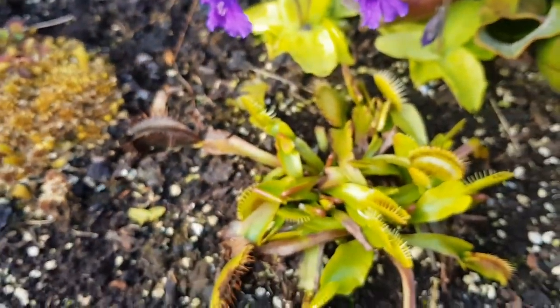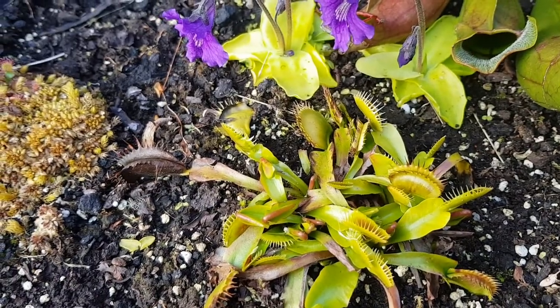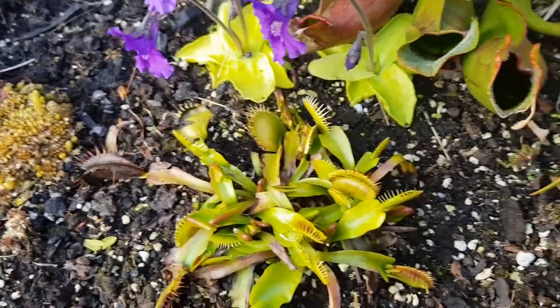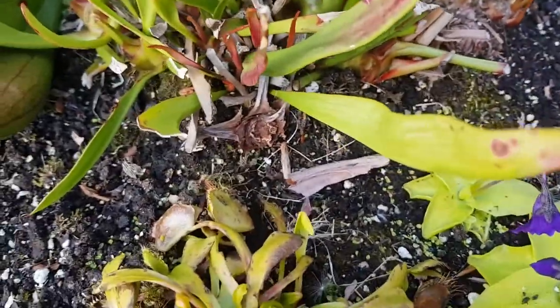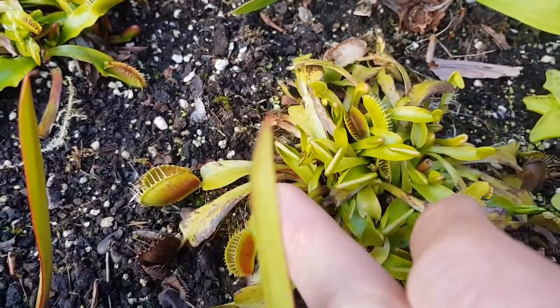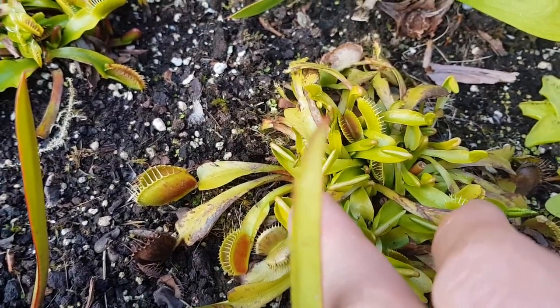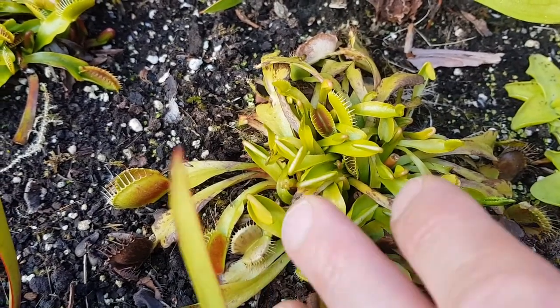Obviously you can't talk about carnivorous plants without a Venus flytrap, so this is the original Venus flytrap. Some of the traps are dead — I've pulled most of those off and they're just growing. This is a big mouth cultivar. I always find it does slightly better than the bog-standard one next to it. That's a flower just coming out.